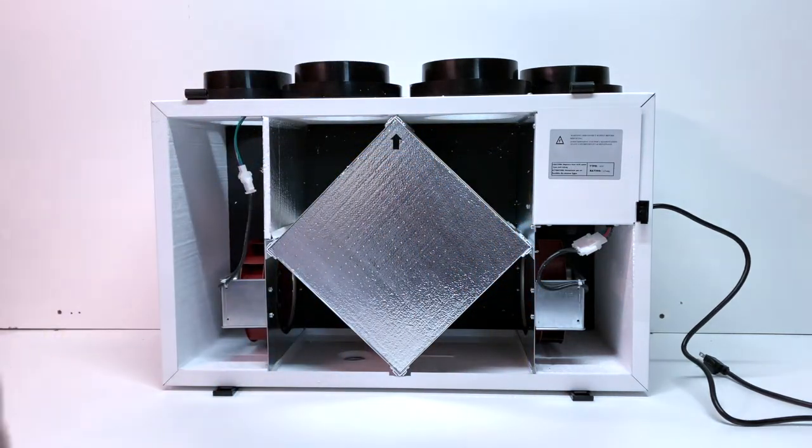Optional MERV filters can be purchased separately and installed in place of the polyester filters. MERV filters should be replaced every three months.